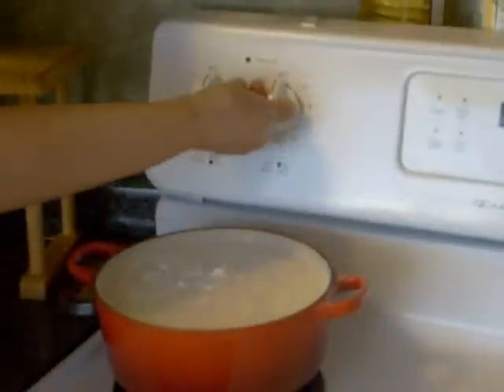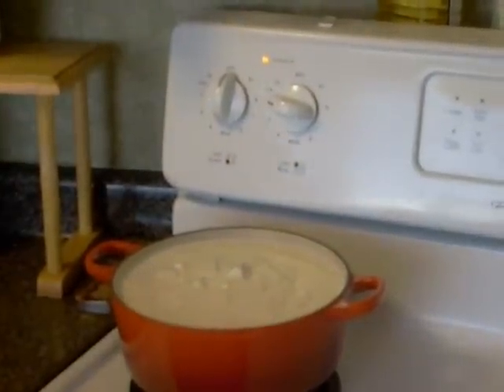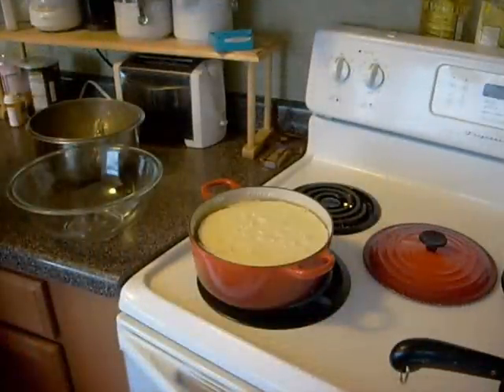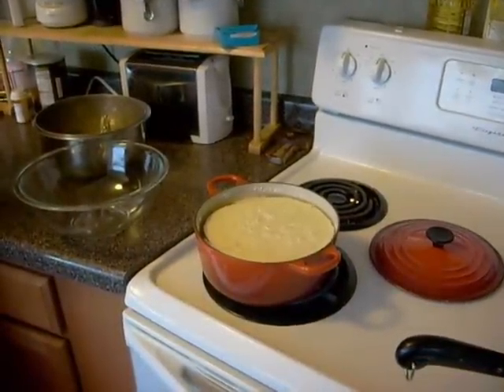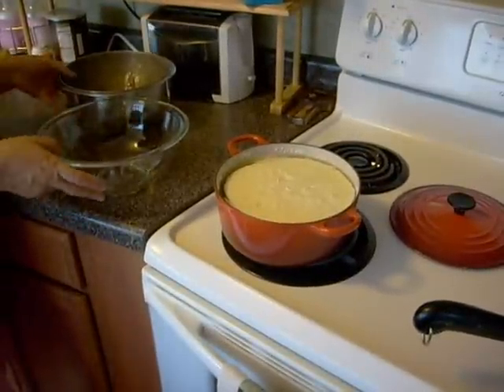Now, turn on the stove, set the temperature to very low, and place the pot on the burner. Allow the mixture to simmer for approximately 3 hours, or until the milk is completely turned into a curdle and it's separated from the liquid whey.